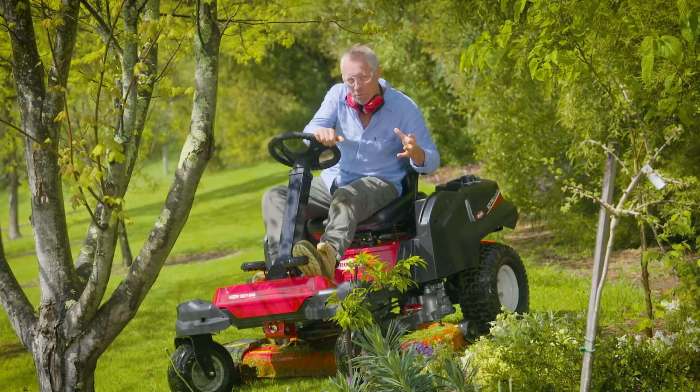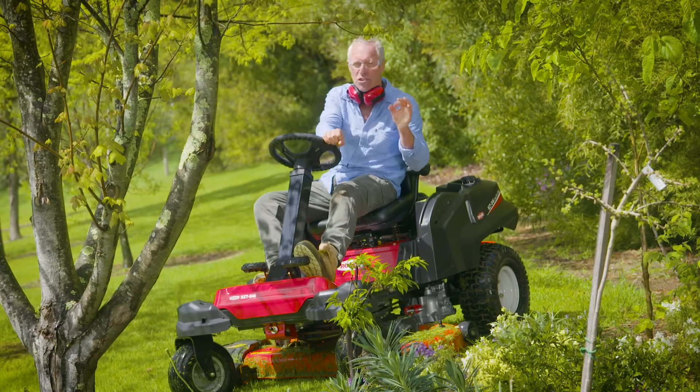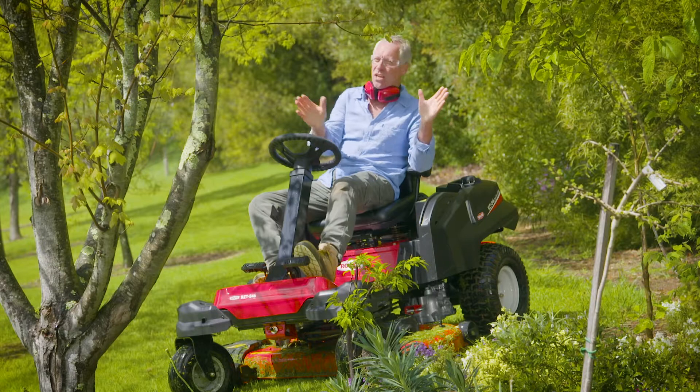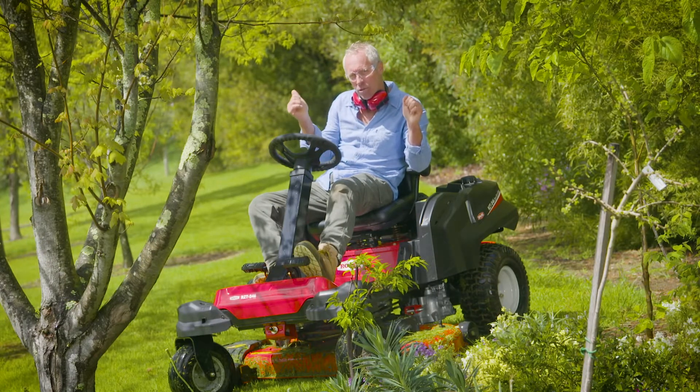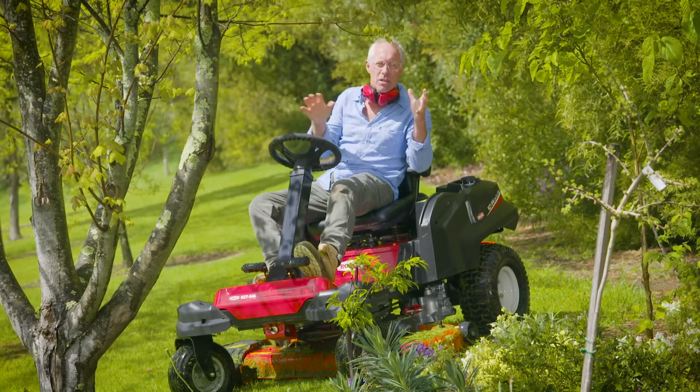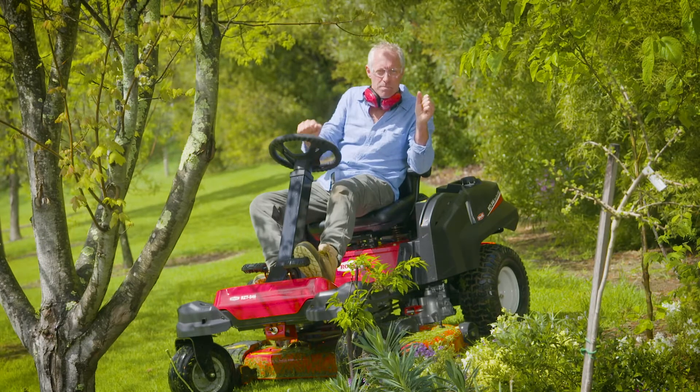Today I'm on this bad boy from the Rover range of zero-turn ride-ons, and it's just a fabulous mower. It's perfect for getting in close around the trees here, and it's excellent for turning on a tight spot, which makes it ideal for this kind of landscape.